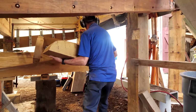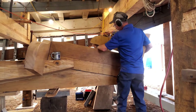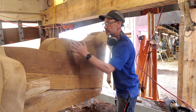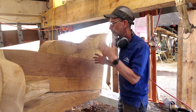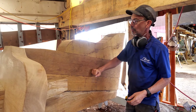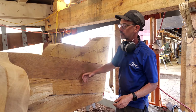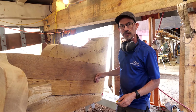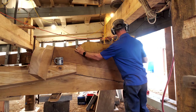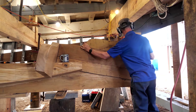I've just roughed out the stern knee on the ship saw. Basically it's the final shape that it needs to be. What the stern knee does is it helps to tie everything together here. It's sitting on top of the shaft log, which is made in two pieces, and that's what the propeller shaft uses to connect the engine to the propeller.